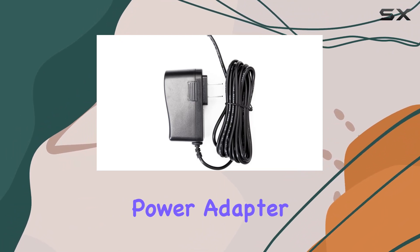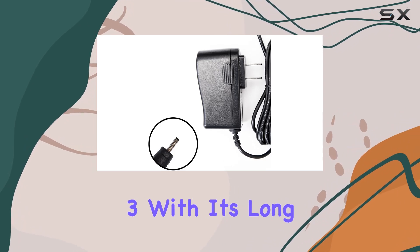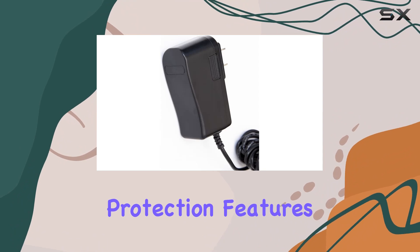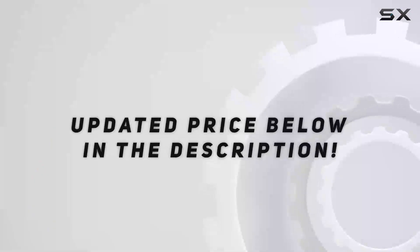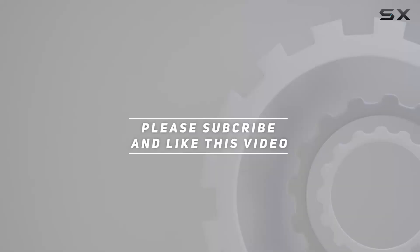In conclusion, the Omnihil UL listed power adapter offers a reliable and safe power supply solution for your Roku 3, with its long cord, global compatibility, and comprehensive protection features. Plus, the 5-year warranty speaks volumes about the brand's confidence in their product's longevity. Check out the video description for updated price, and thank you for watching this video.